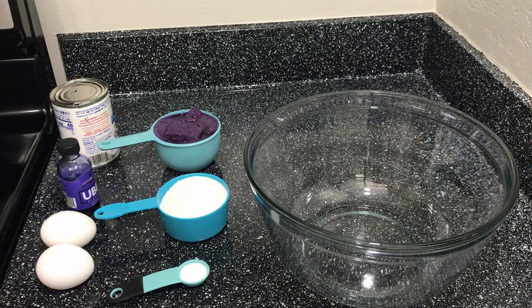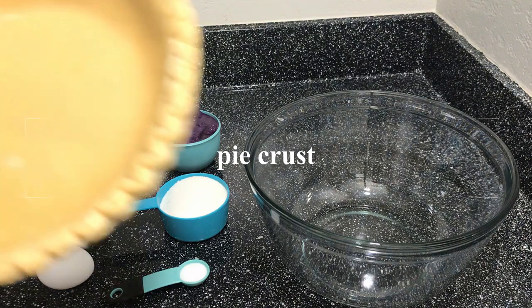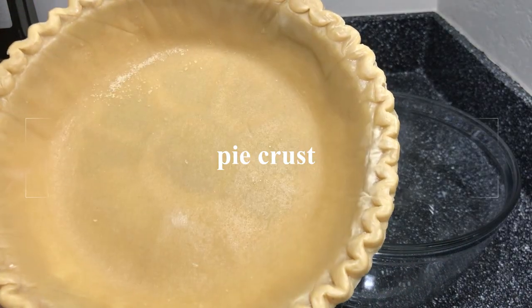For our crust, we can make our own pie crust, but since we don't have the time, we will just use a store-bought pie crust for our pie.